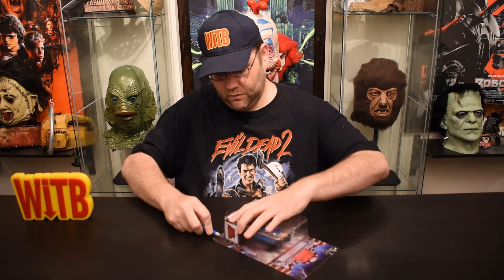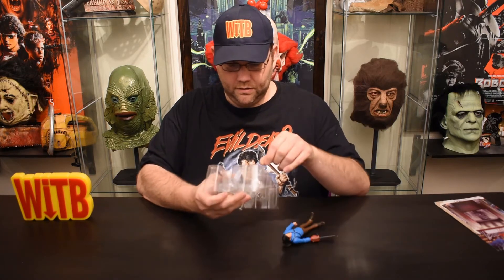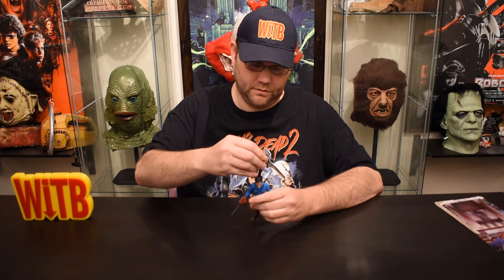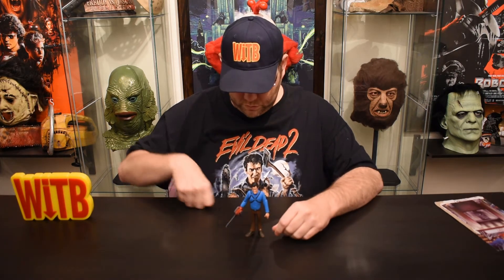Again, we're going to cut the clamshell and avoid destroying the card itself. Alright, there we go, just like that. It started to peel a little bit there, but no big deal. Put that aside. The figure itself — this one is a little more loosely packed into the clamshell, so we won't have any issues getting him out. There he is, and his shotgun right here. Good stuff. Now let's throw his shotgun in his trusty sheath on his back. The figure stands well on his own. No problems there.